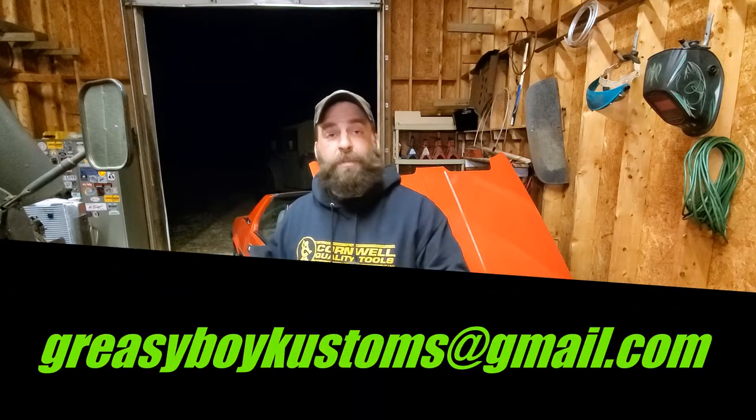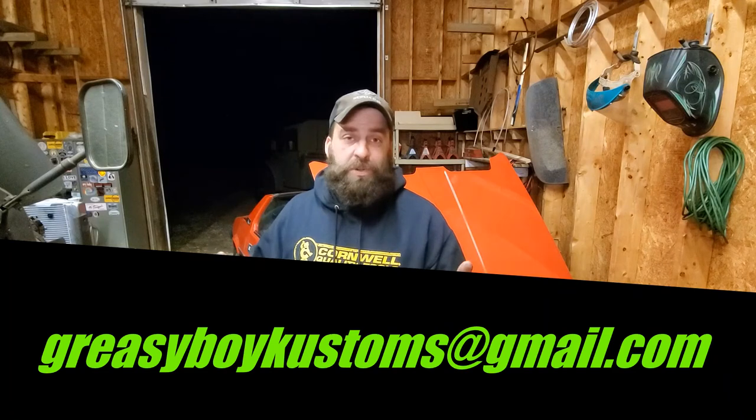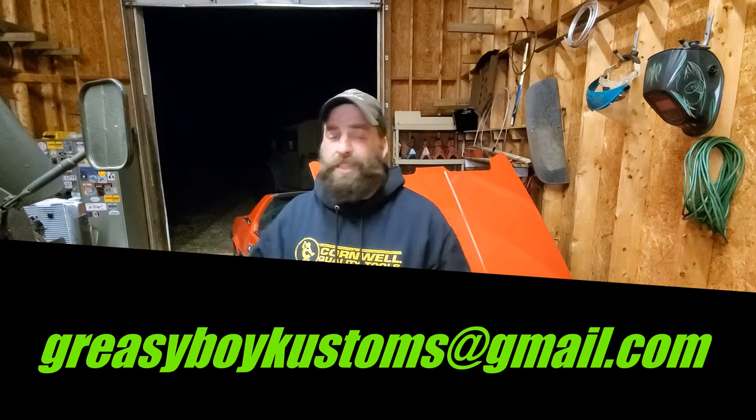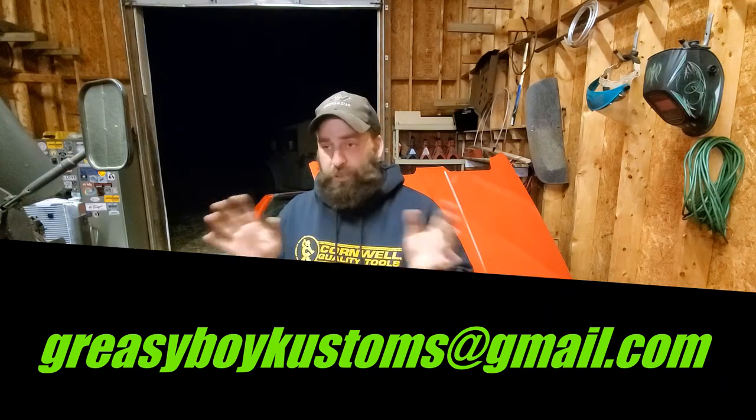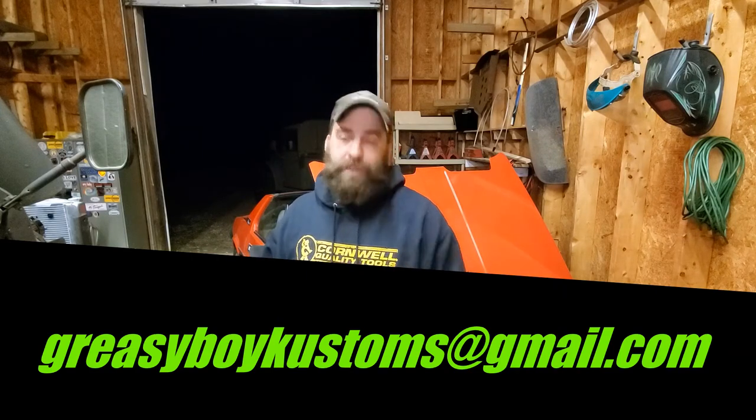Took it for a test drive, brakes are good to go, and now my customer is going to make it to the Good Guy show in Raleigh. Sorry again, I didn't film me doing all this work — it would have just been 30 minutes of me swearing and losing my shit, so nobody wants to see that. Then again, some of you probably did want to see that. Well, I couldn't fit me and a camera in there — I'm too big for that. Until next time, happy hot rodding.